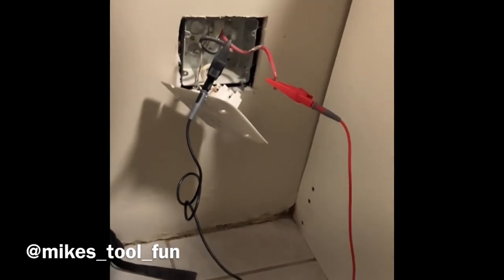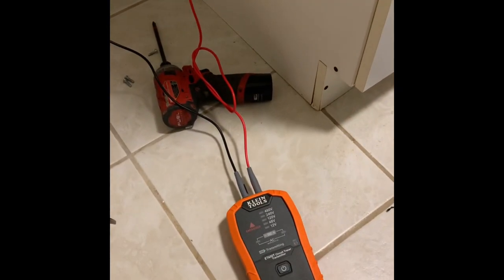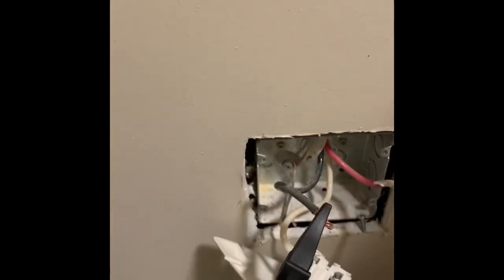Got a little situation here. Going to try this ET450 Klein tool. The homeowner just bought a new house and there's no power to their stove. There's a stove plug here, so I take it all apart and open it up. There are wires in there, but somebody told them earlier there's no wire and they'd have to run a whole new wire to the panel.